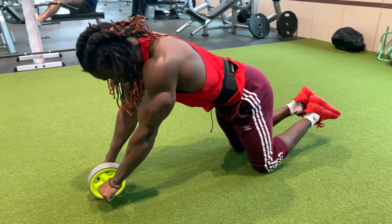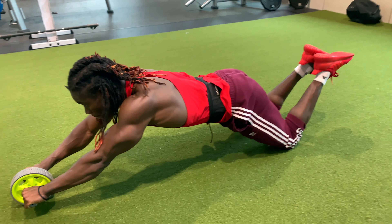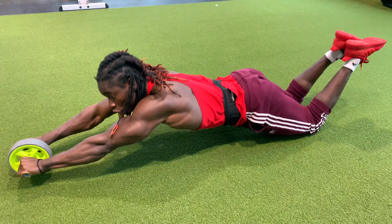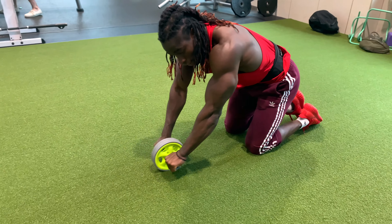And then hold it up — keep counting your reps, come down, hold it up, and then push and squeeze, and then move.